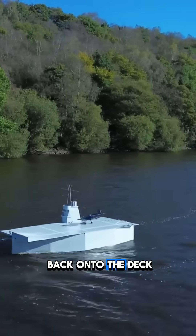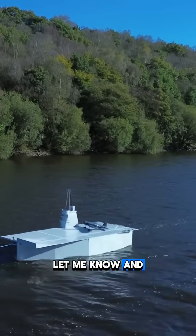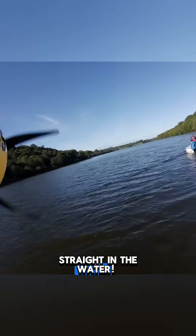Could you make it back onto the deck first time? Let me know, and tag a buddy who would drop it straight in the water. Cheers!